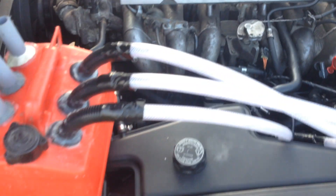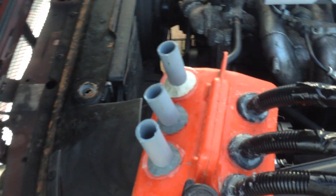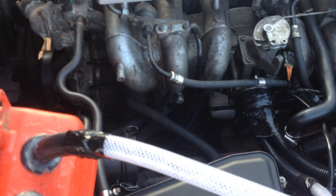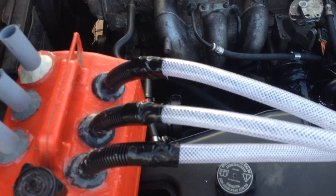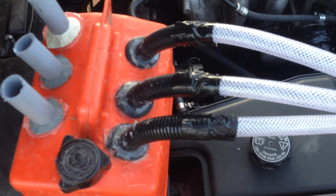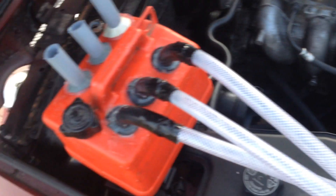Would you believe it, it bloody works! It's running purely on the vapour, accumulating in these little pipes here, going round straight in — purring like a cat. Check it out. Hey, saw a chap do this on the internet and thought I would give it a go as well, and it works.